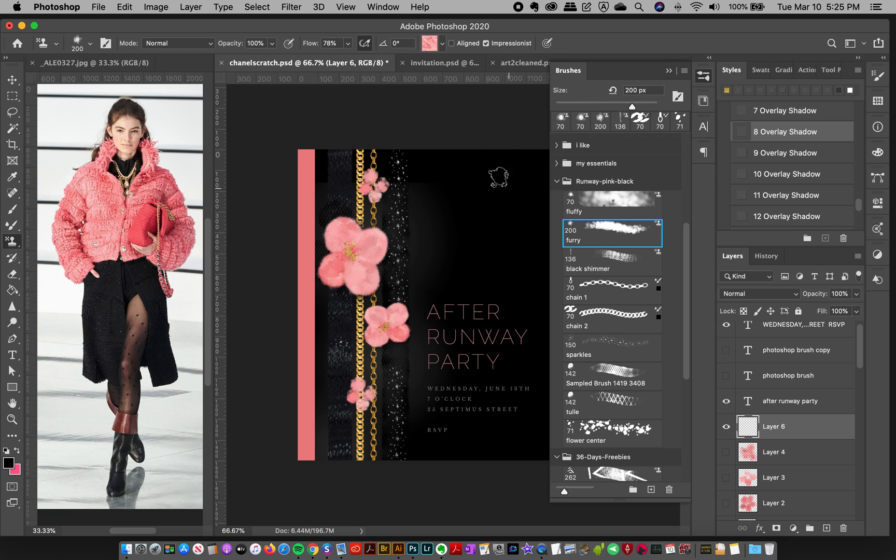And then I've got this furry brush here, and they both have pressure sensitivity, so ideally you'll want to use a tablet or something. I have the flow taken down, but I like that it's really got that texture in there. I think it's really cool and I think you can do some cool things with it.